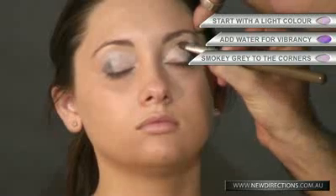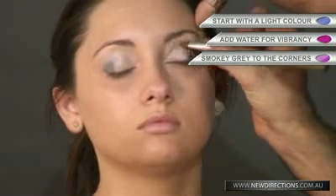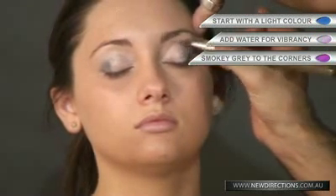Once again, like I've mentioned before, blending is the trick. I'll just start blending with the other colour, just nice all through the eye, just underneath the brow bone — not hitting as high as the brow bone though.